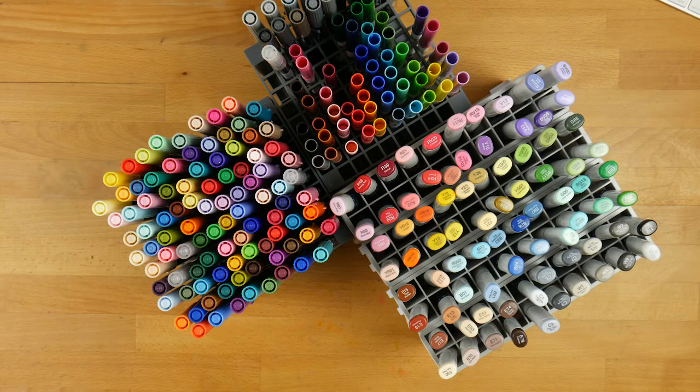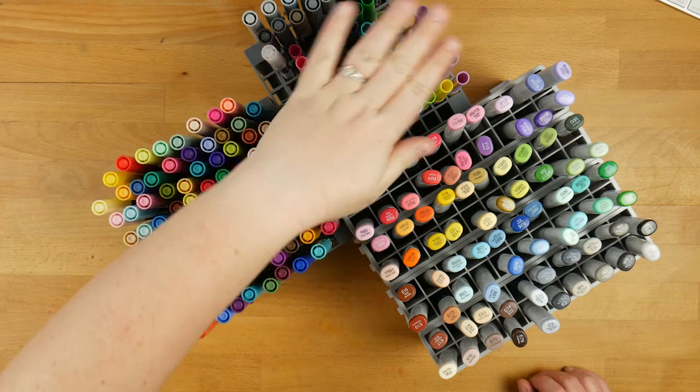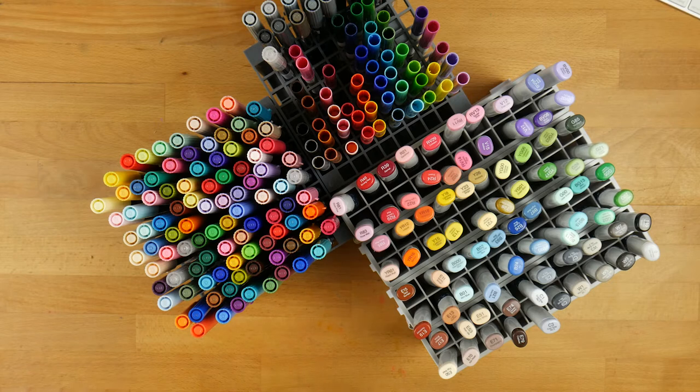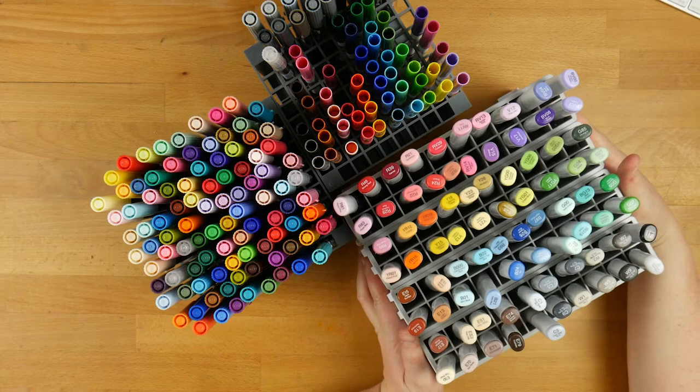So as most of you who have been around for a little while know, I have been collecting markers for longer than I care to remember. Started out with the Tombows and then I got some Crayolas and recently I've moved over to Copics. There are different reasons that I like each of them but I do like them all, and I'm going to show and tell you a little bit about all of them today. I'll give you positives and negatives on all of them as well.